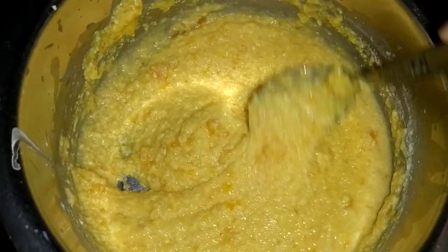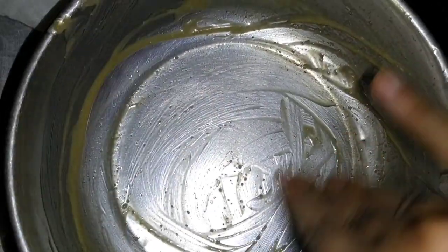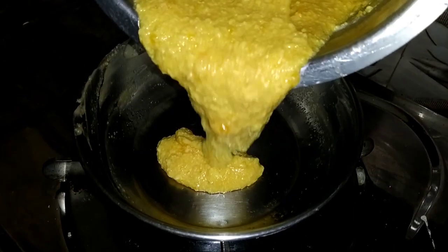Mix the corn flour well. Now grease a bowl with ghee and refined oil and add the entire mixture into it.